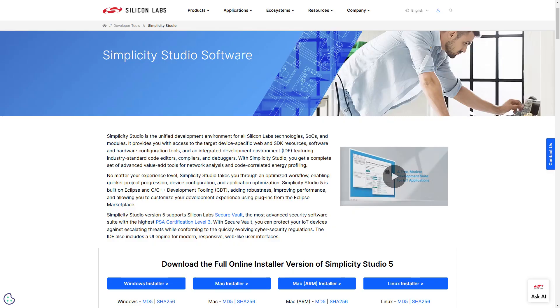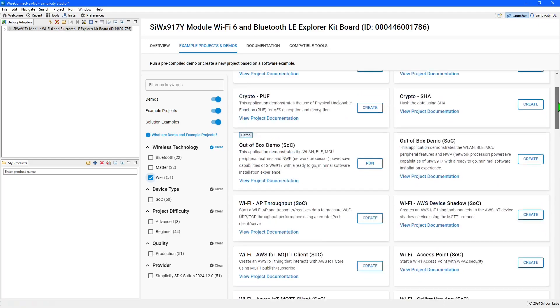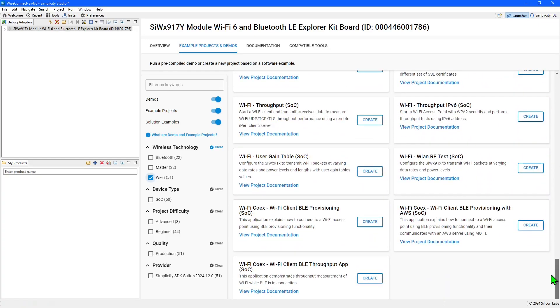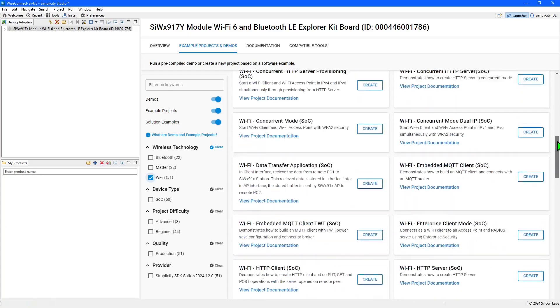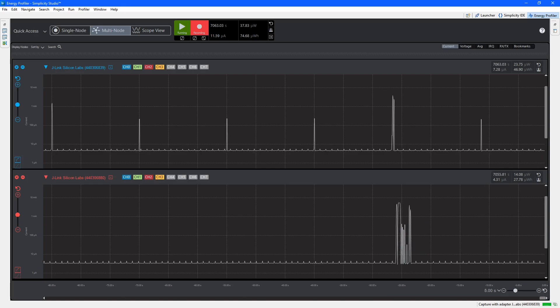The Simplicity Studio IDE supports all Silicon Labs IoT technologies and accelerates application development by providing many examples to use as a starting point. These cover a wide range of technologies that are available over Wi-Fi, along with tools like the Energy Profiler to fine-tune your application for production.